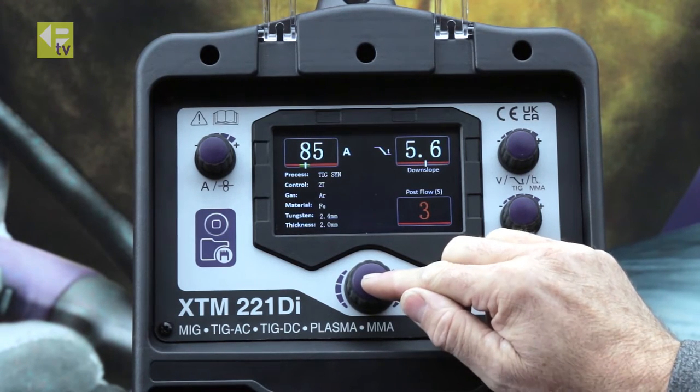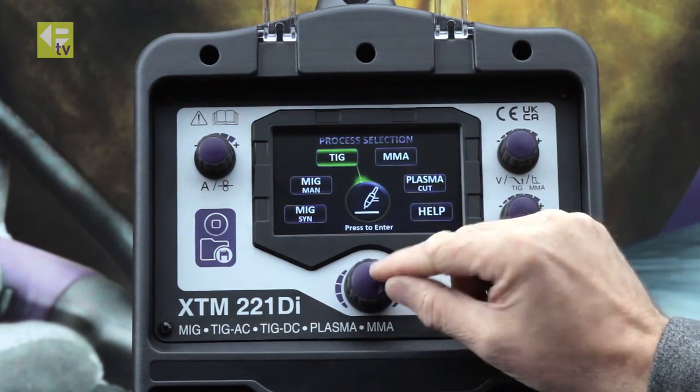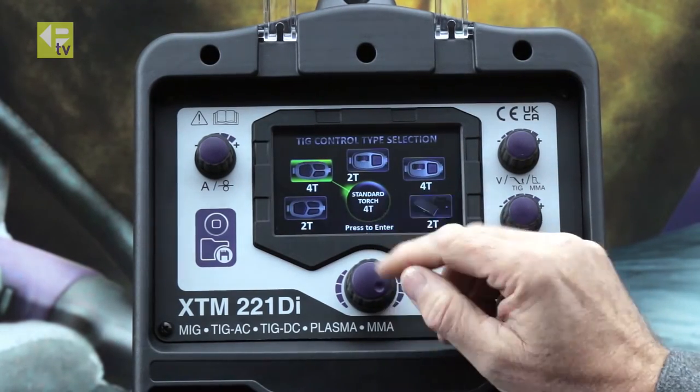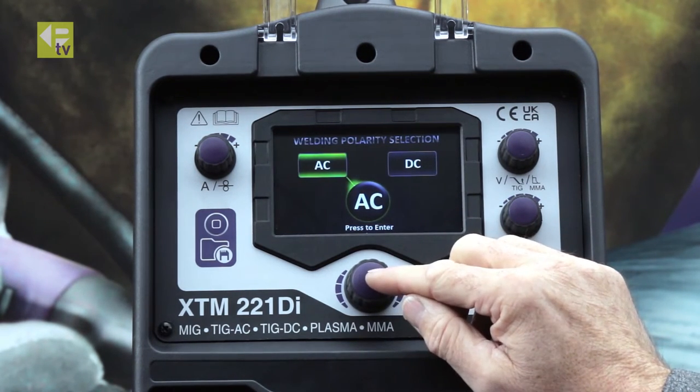I'll do a long press now and go back to the home screen to do the manual set. Back to the home screen, onto TIG again — manual set this time. We'll do 4T, so we get all the functions, and AC welding. We're going to do some aluminum.